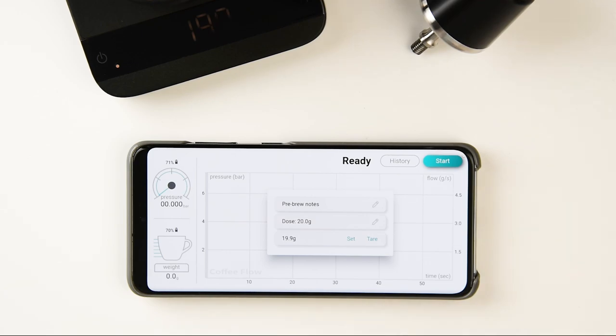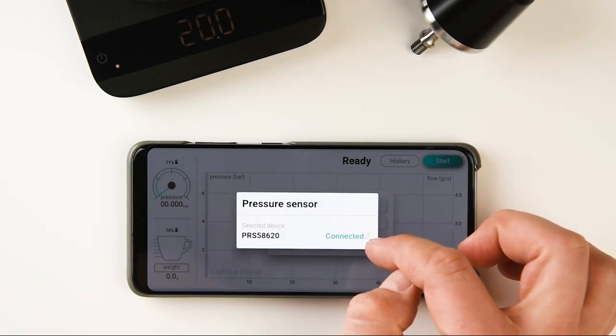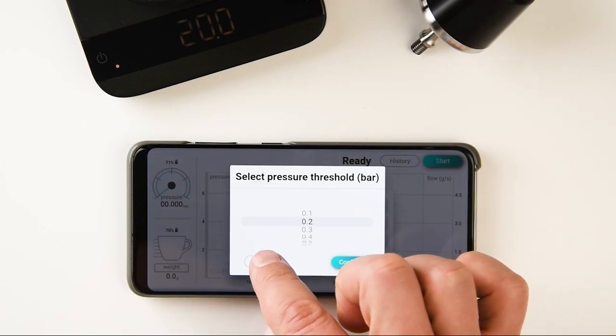There are two ways to start a shot: manually, by pressing the start button, or automatically when the pressure reaches a predefined threshold — 0.2 bar pressure by default.